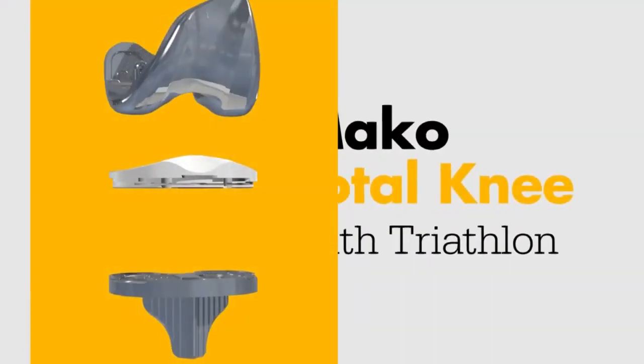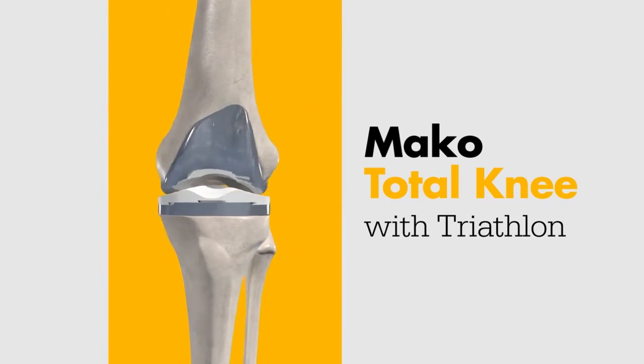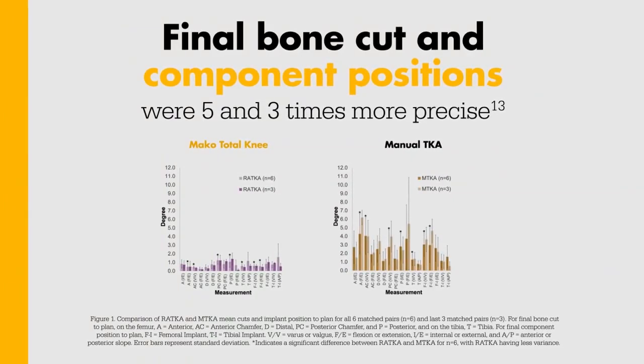Once bone preparation is complete, you'll place the components using Triathlon instrumentation. In a cadaveric study, on average, MAKO Total Knee final bone cuts and final component positions were 5 and 3 times more precise to plan, compared to the manual TKA control, respectively.